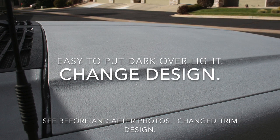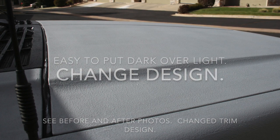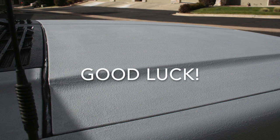I also changed the design a bit by changing the color of some of the trim from light to dark — just a choice. Go back and look at the after pictures if you want. That's it. Good luck on your project.